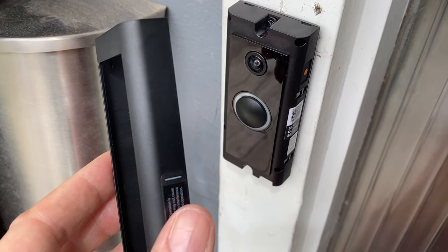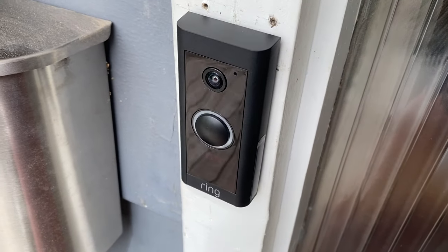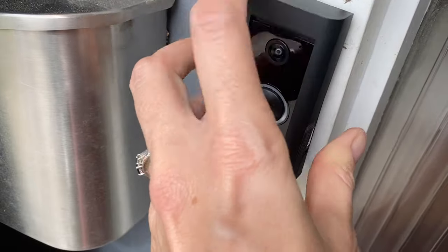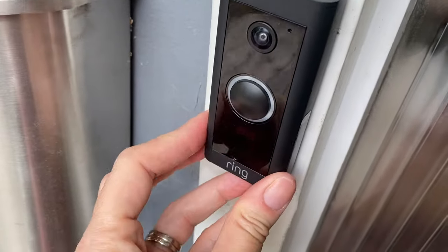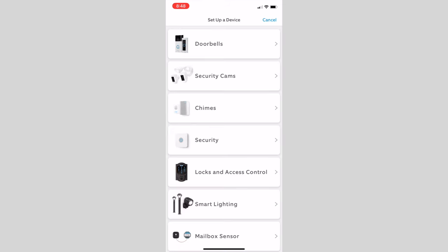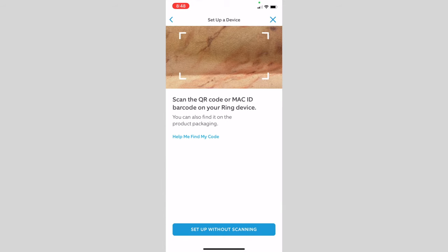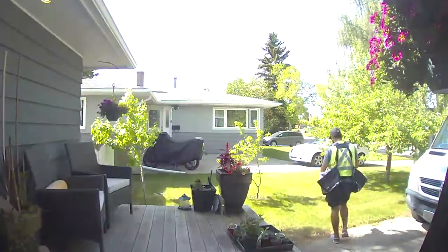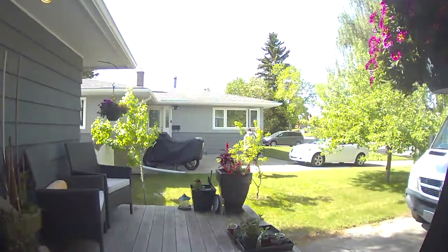Turn the power back on at the breaker switch and then go outside and take a look at the doorbell. It might take a moment for your Ring doorbell to power on, but you should see it light up and hear it start talking. Then you can reattach the faceplate. Now it's on to setting up your Ring Video Doorbell Wired using the Ring app — the rest of the setup happens on your smartphone using Ring's super easy-to-navigate app. Go to the hamburger menu in the top left corner and choose 'Set up a device.' The app will take you through the rest in minutes and you'll be connected and online. A video doorbell is a great addition to your home because it allows you to monitor deliveries, keep an eye on the family's comings and goings, and provide an added layer of security to your home.